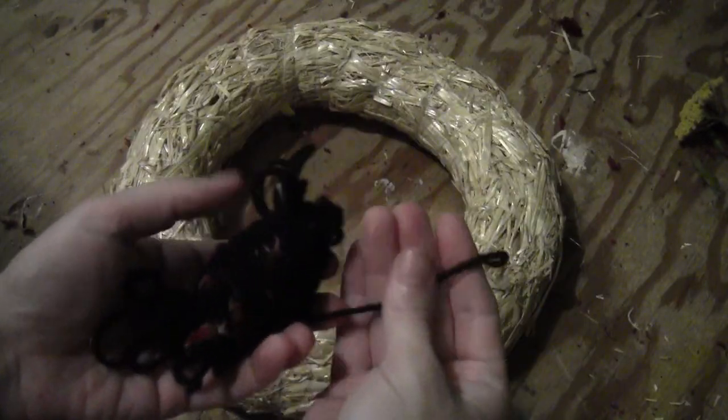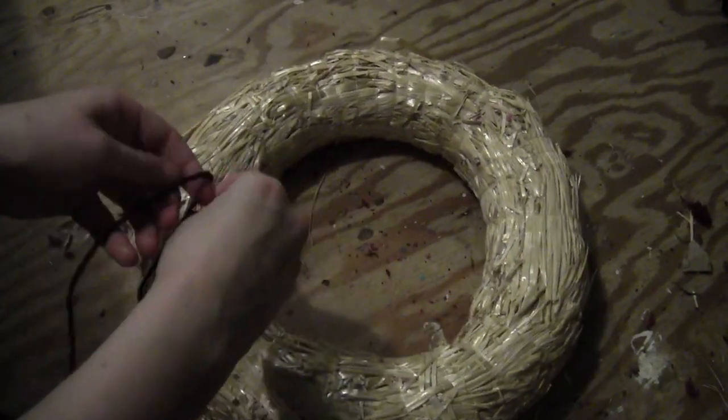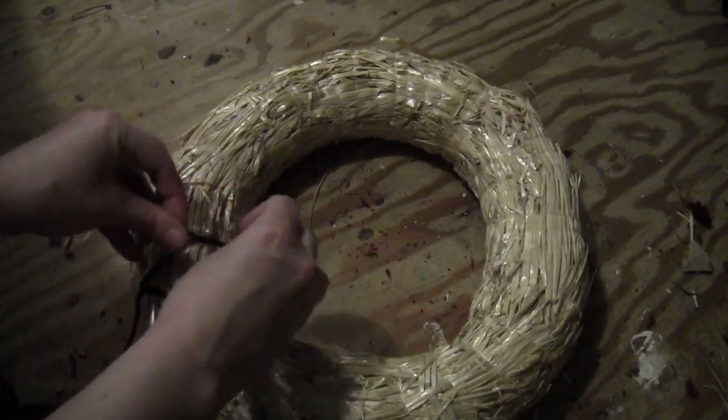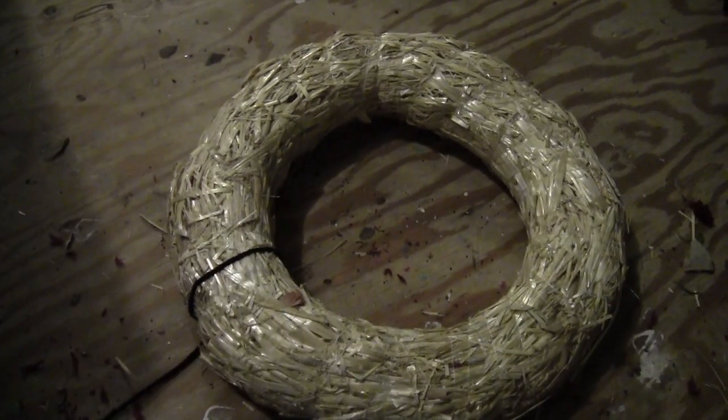Start with a straw wreath hoop and get yourself some yarn in a ball. Tie the yarn onto the wreath hoop tightly, leave the tail out, and then flip it over.